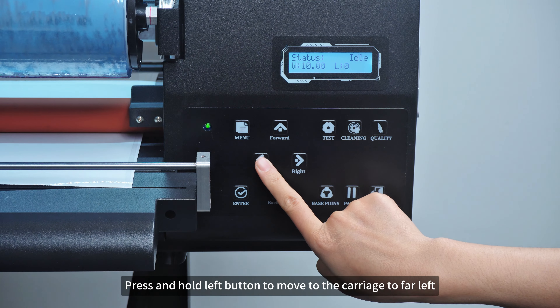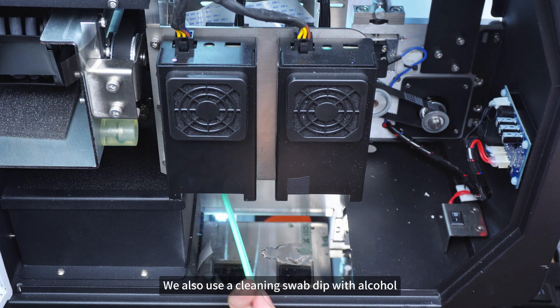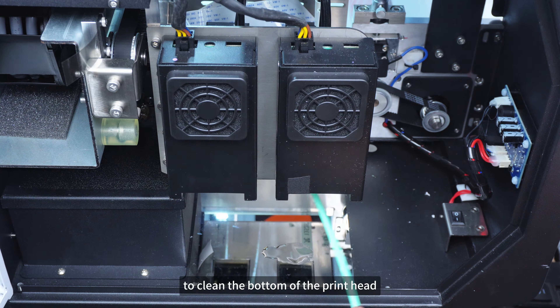Press and hold the left button to move the carriage to the far left. We also use a cleaning swab dipped with alcohol to clean the bottom of the print head.